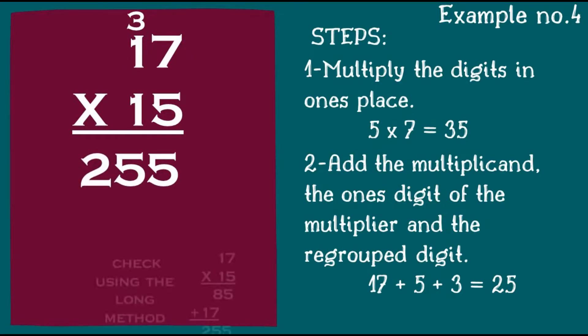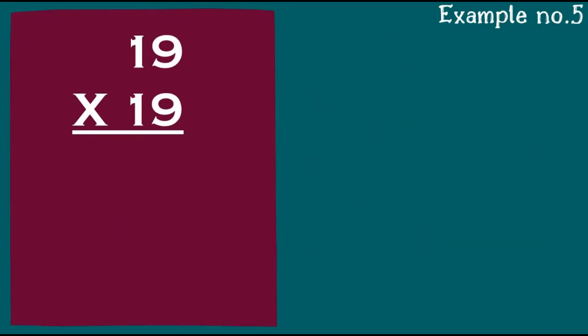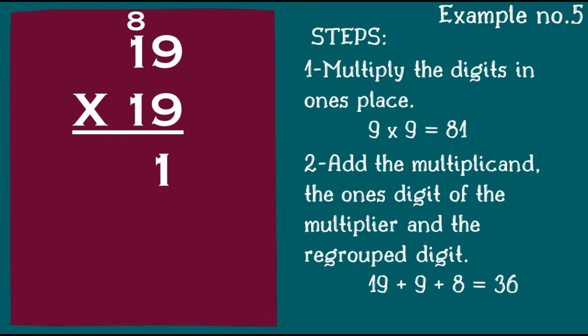Using the long method, 17 times 15 gives us 255. Here's your last example: 19 times 19. Step one: multiply the digits in the one's place. 9 times 9 is equal to 81 — bring down 1 and regroup 8. Step two: add the multiplicand, the one's digit of the multiplier, and the regrouped digit: 19 plus 9 plus 8 is equal to 36.